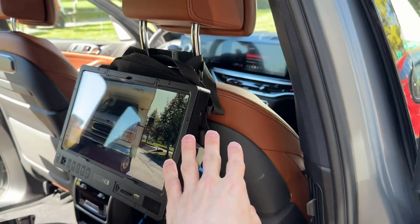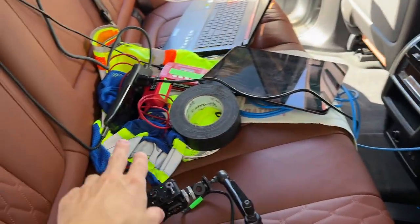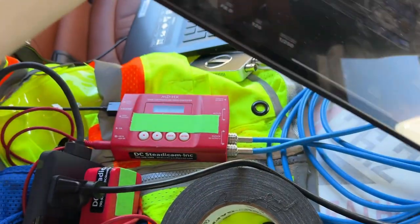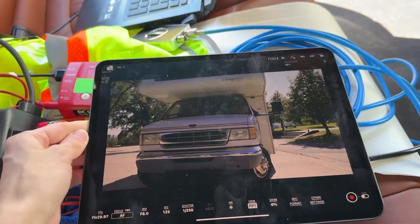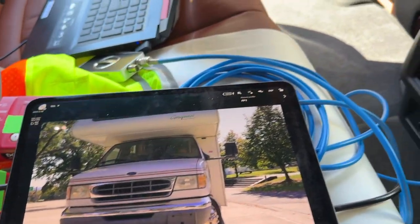We've got the small SmallHD monitor here strapped. This is an SDI feed coming from a decimator right here, which is feeding all of that. This is a tablet for controlling the camera — it's just over Wi-Fi, just an iPad. This way we can tap to focus on whatever we want, which is pretty cool.